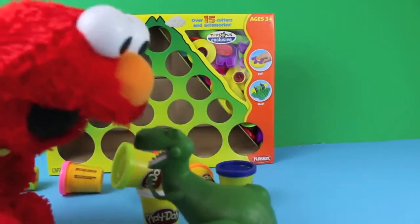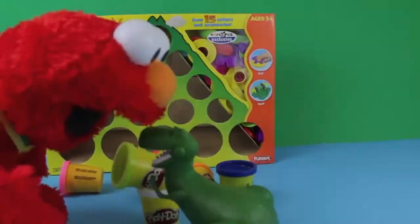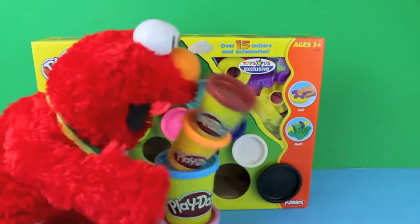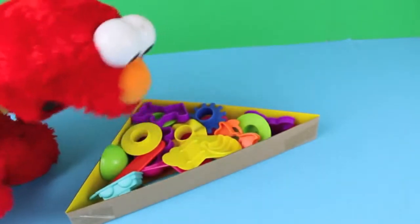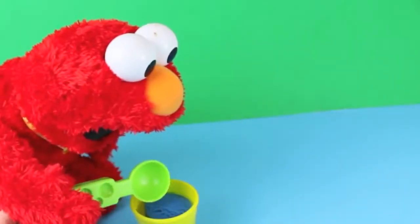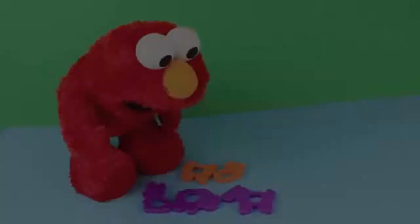Rex, come on, what are you doing? Sorry Elmo — Elmo needs to restack his Play-Doh. Oopsie! Well, enough with the Play-Doh. This set comes with 15 accessories — we've got fruit molds, an ice cream scoop, cutting tools, and cookie cutter animals.